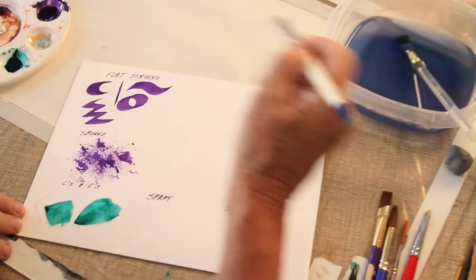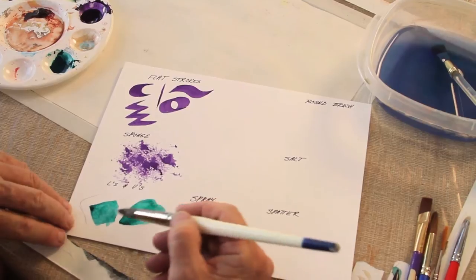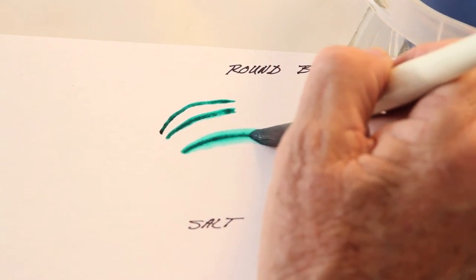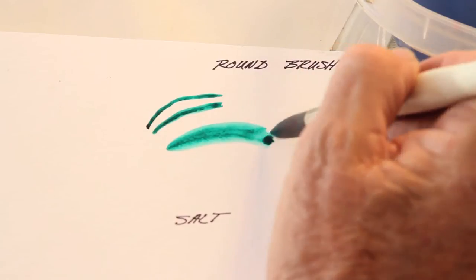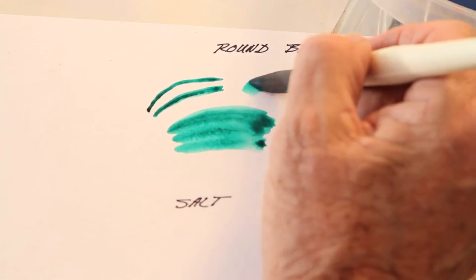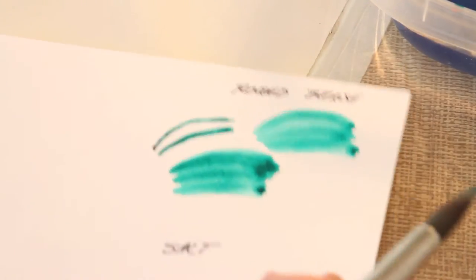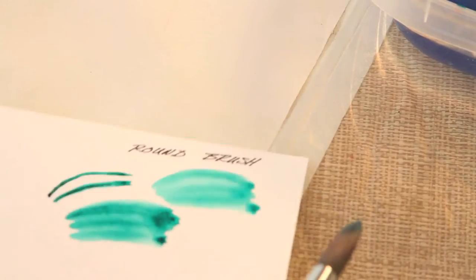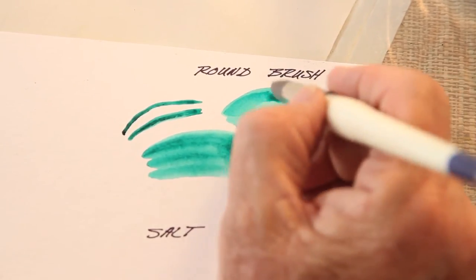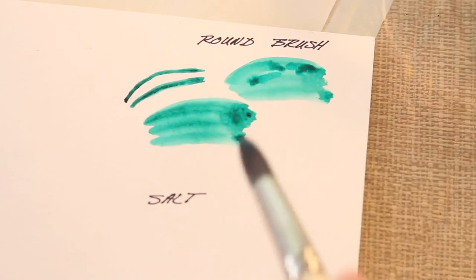Now we've changed to a round brush and a little different color. You can spread more color with the round brush, and you can also do small lines — more pressure is going to bring that out. One thing you don't want to do with watercolor is go back once it's already started to dry. If I go back over here, when this dries it's going to make a blossom — it'll look kind of like a cloud. We're going to let that sit there and see if it does like I want it to.